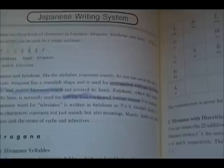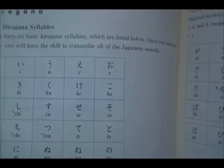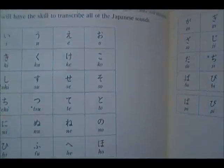The Japanese writing system, when you first start taking Japanese, is going to seem really, really intimidating because it's so much different from English. Not only do you have two separate alphabets, but you also have to deal with the kanji, which are the Chinese characters.